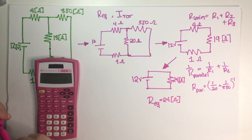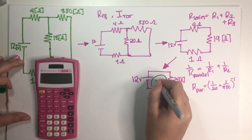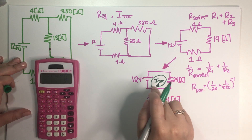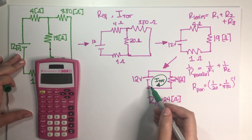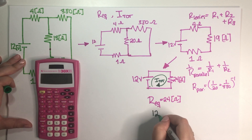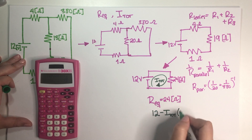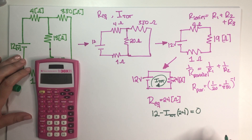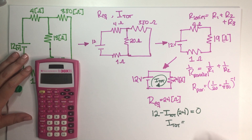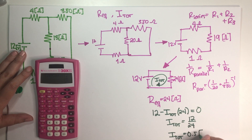And for the current, all I have to do at this point is apply the loop rule. This is the total current because it's crossing the battery. Starting on this corner, the first thing I encounter is 12 volts, and then this resistor gives minus I_total times 24. Doing a full loop, this has to equal zero — so I_total is 12 divided by 24, which is 0.5 amps. Final answer.